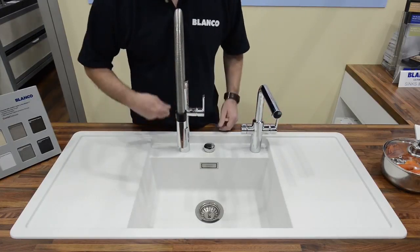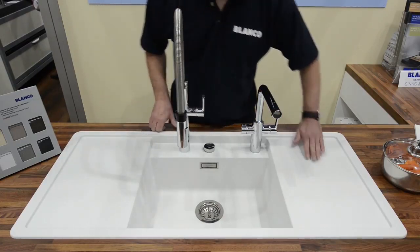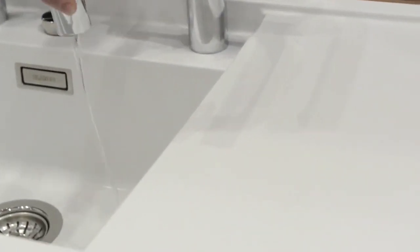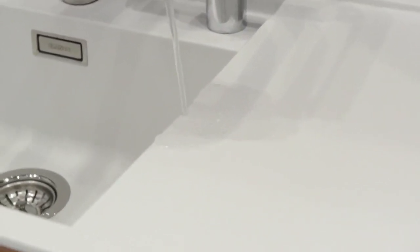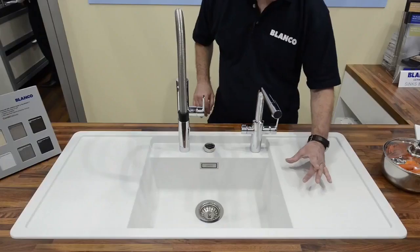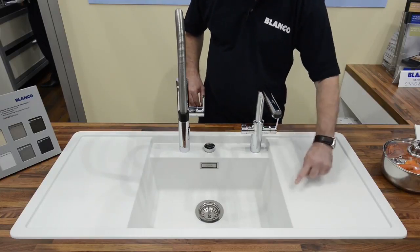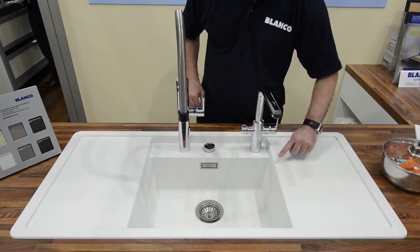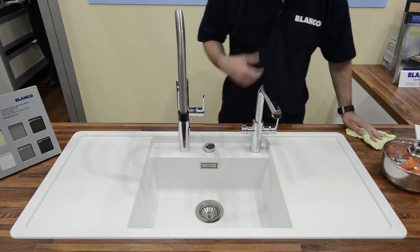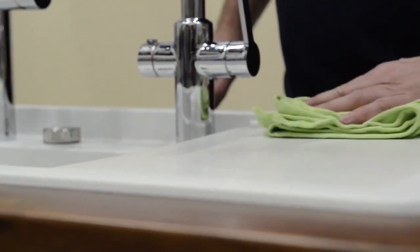What people always talk about is watermarks and staining. This has got several lines of defence. The first one is how the surface deals with water. If I put a little bit of water here, you'll see what I mean — the water seems to bead up and run off. Very quickly, that surface is clear of water. That's going to stop water laying on the surface and building up watermarks. What we suggest is, once you've used the sink, give it a quick wipe over, and that'll keep it nice and clean.